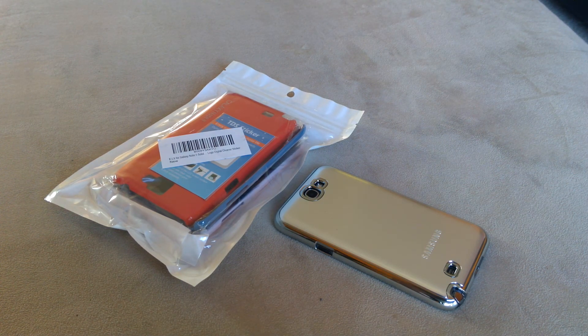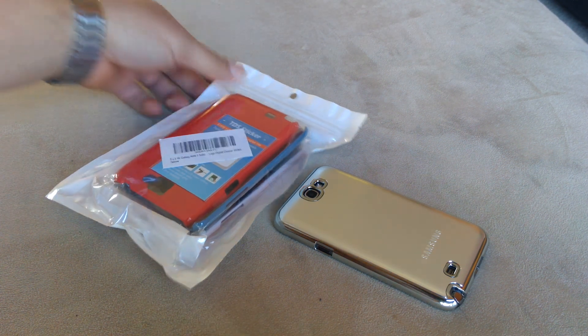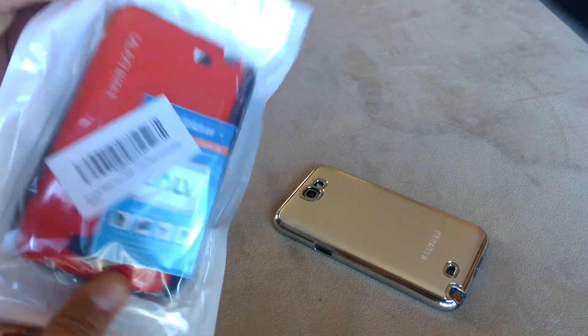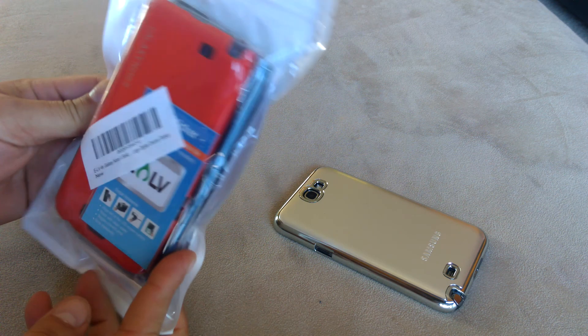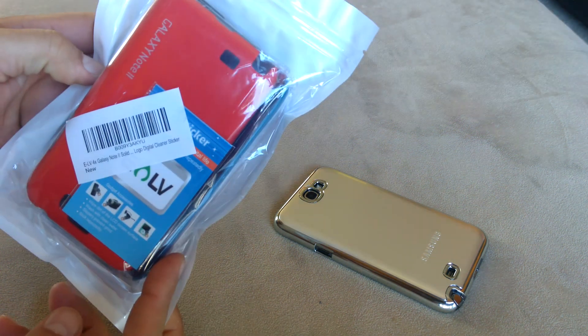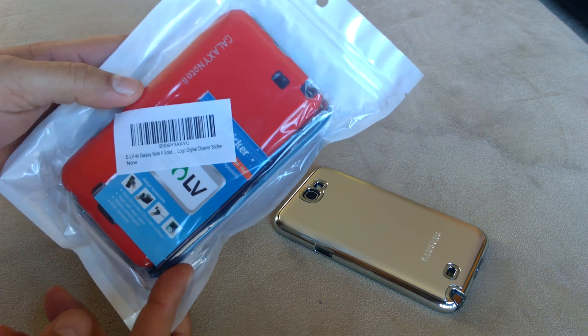Hello guys, I have here a new set of cases that I received for the Samsung Galaxy Note 2 and I'm going to unbox it. This is a pack of, I believe, four cases. I paid about $18 for all four.